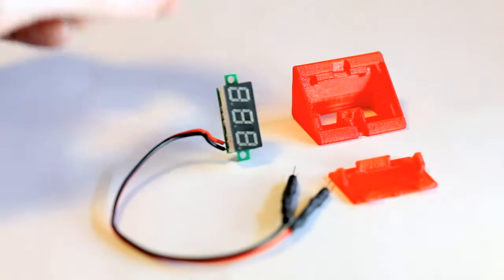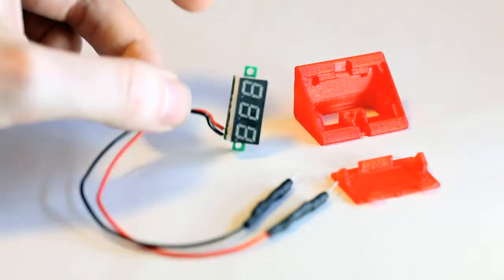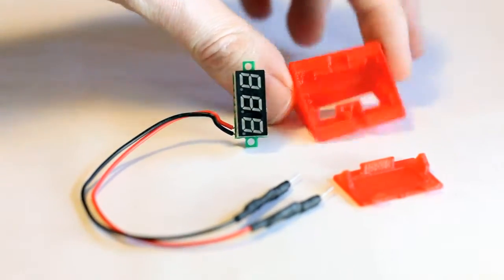I made a small case for it that requires no fasteners, and this is how you mount it. You take the casing and put the PCB inside of it, making sure it aligns properly to the top.